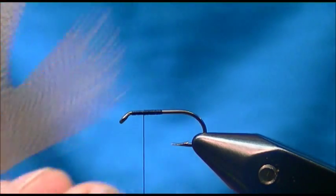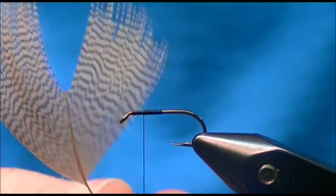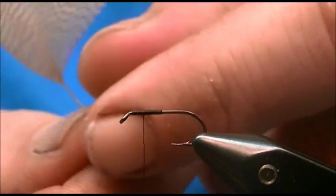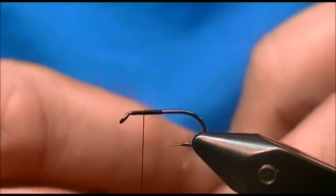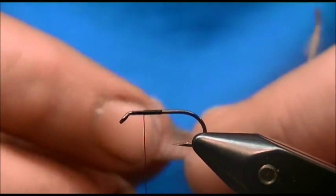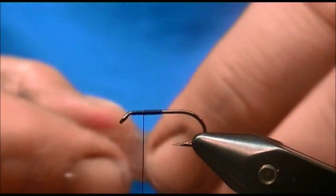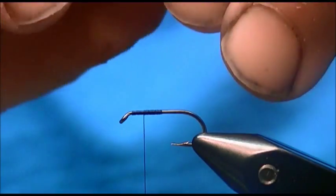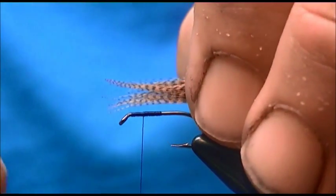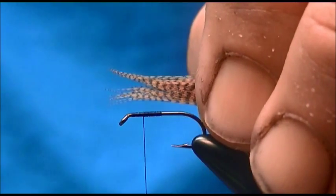For the wing I have a mallard flank feather. I've cut the center out and trimmed all the fluffy material underneath, so I essentially have a V-shape mallard feather. I'm just going to take it, fold it in on itself, and give it a quick measurement — I want the whole hook length.